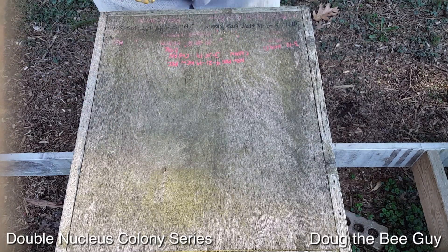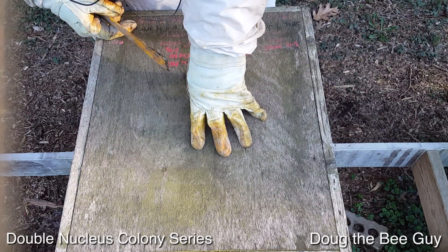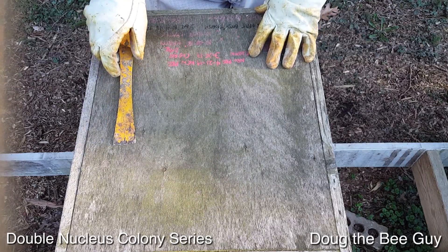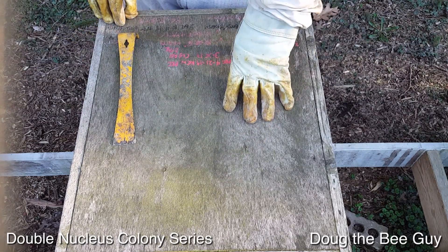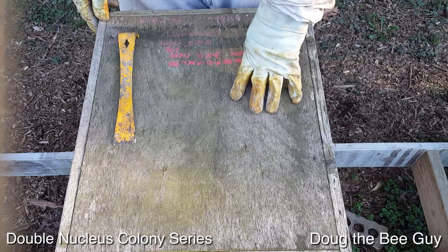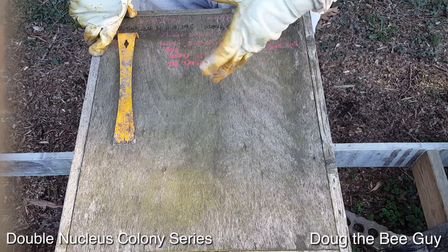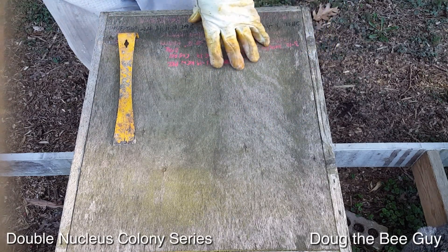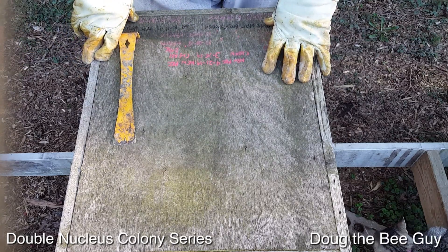That's all we're going to do for today. Hopefully you're following along — we have a lot of stuff coming. You don't have to start these with a package of bees; that's just the way I do it to replace ones that die. I'll also be showing you how to start them with extra brood from large hives or the brood factories. We're going to create a three-level setup that becomes a brood factory — a machine that produces lots of bees we can use to make nucleus colonies.